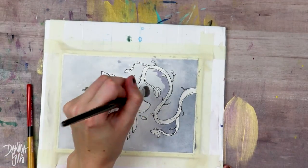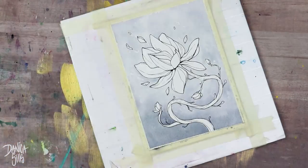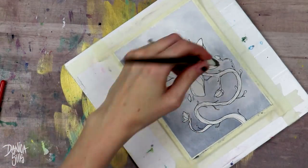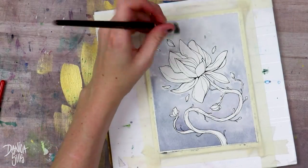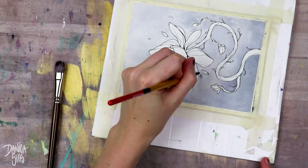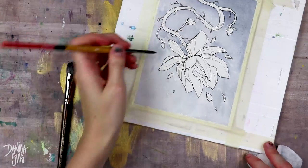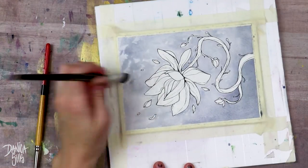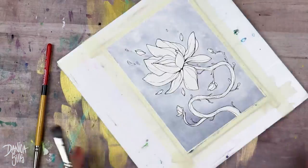All watercolor paper has a limit of how much water it can take and how much layering it can take before it starts deteriorating, and you really want to work with your paper to see where that is. As a rule of thumb, the nicer and thicker the paper, the more water and layers it can take, and the cheaper it is, the less layers it tends to handle.